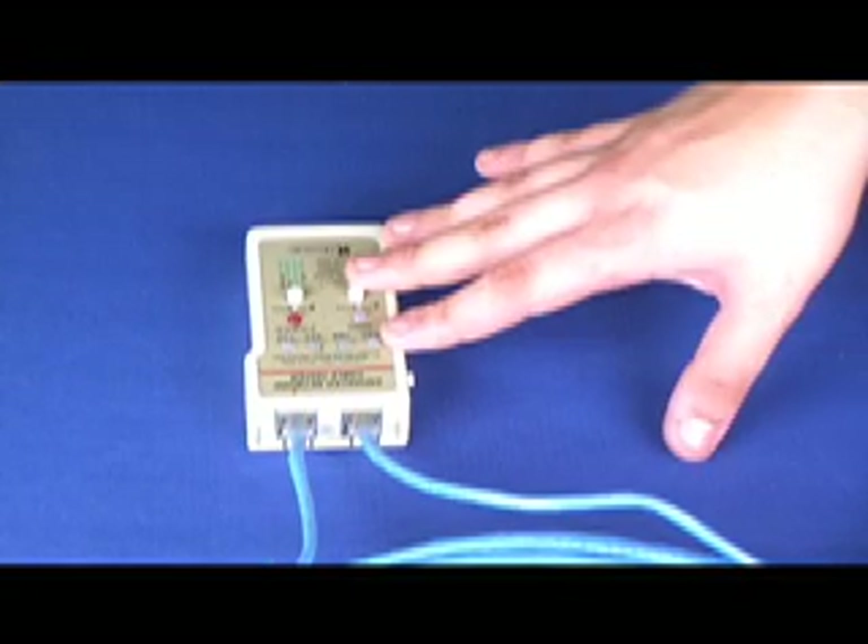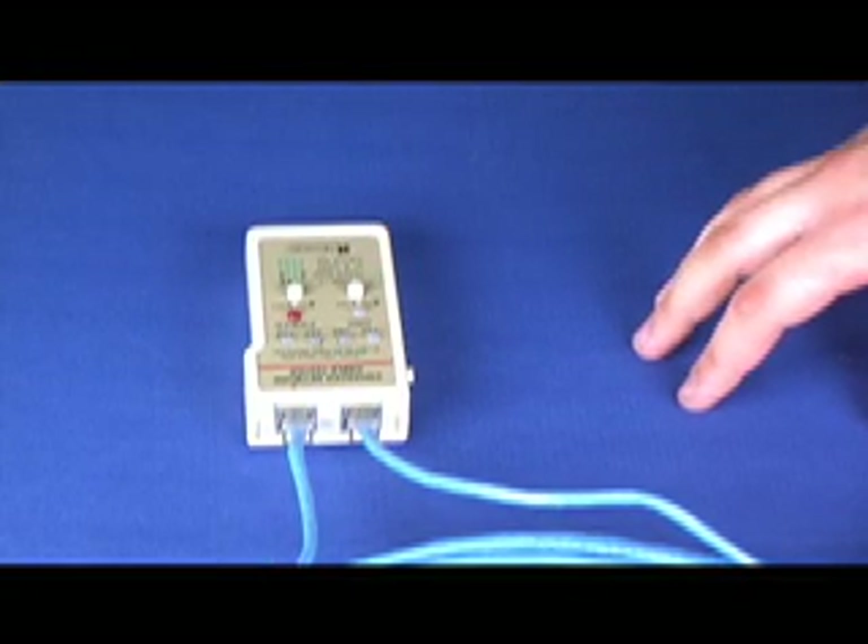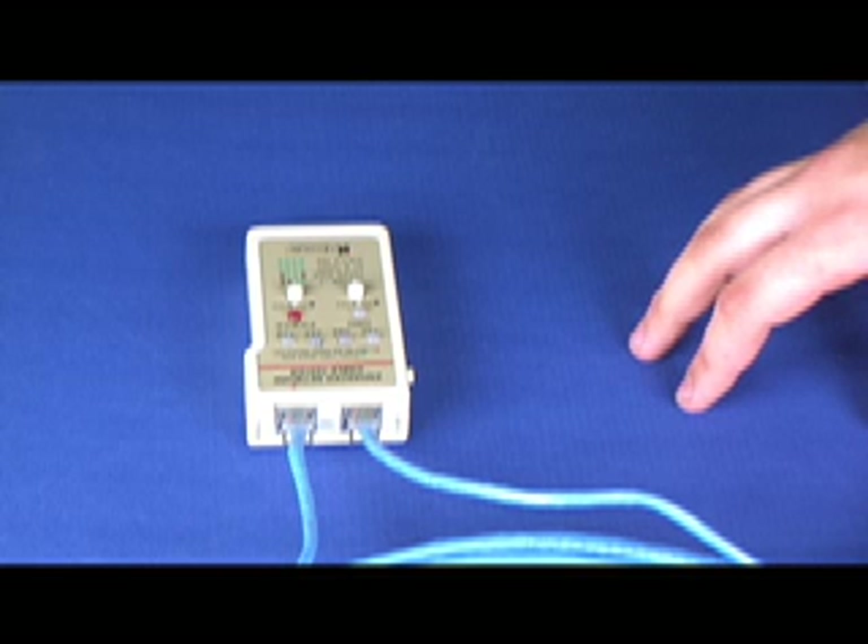Now you know how to make a CAT5e network cable. For any additional information you can visit us at cables4sureblog.com. Thanks for watching.